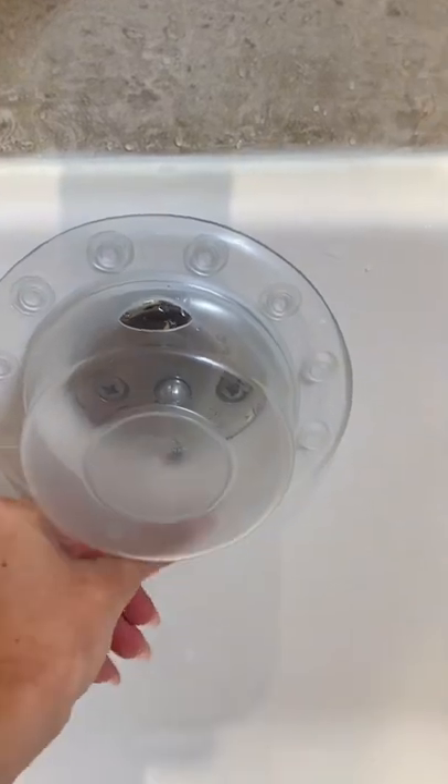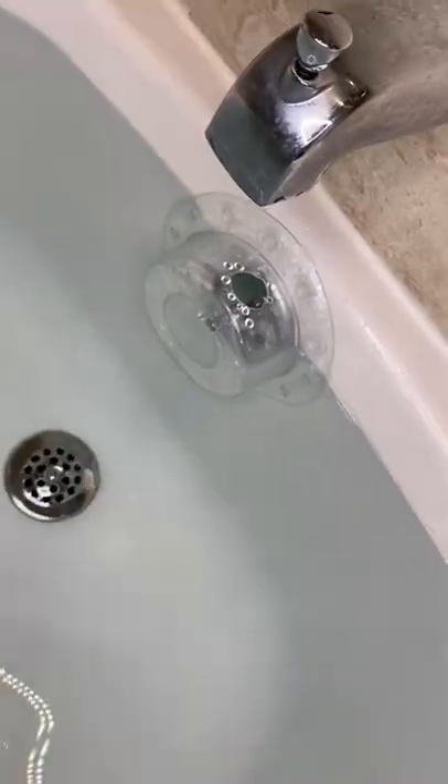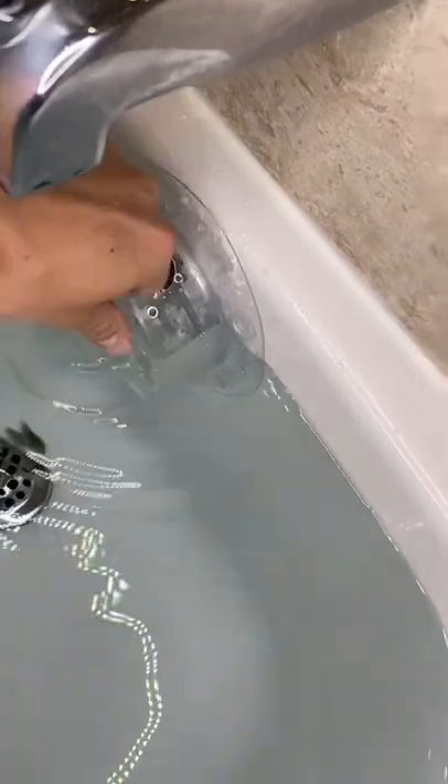It has 12 suction cups that create a tight, long-lasting seal, and the hole at the top prevents overflow while making it easy to drain the tub. It is also dishwasher safe.